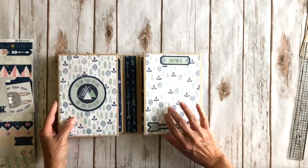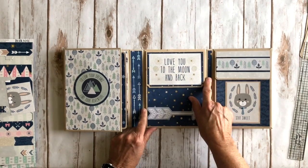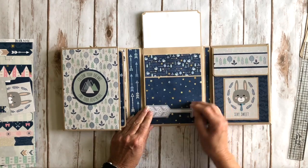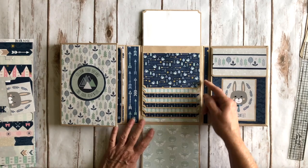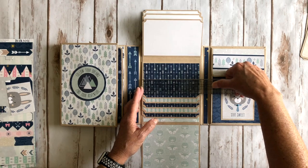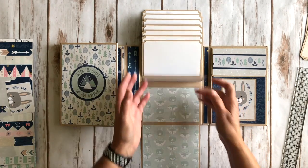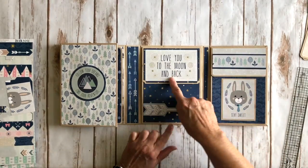That section then opens up over here, and I have again another one of those cute little arrows from the ephemera pack — 'love you to the moon and back' in the boy color. I trimmed it down to fit on this element and used my We Are Memory Keepers chomper on the edges. This is a magnetic closure and this is a waterfall right here — this is where I use the six by six papers. I also have some more 12 by 12 down here. These pages are about five and three quarters by three and three quarters, so you can trim a four by six or a three by five photo.